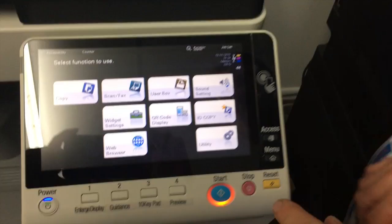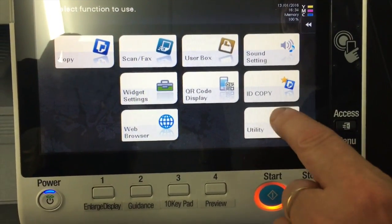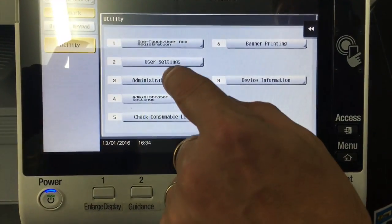I'll show you where we configure this first and then show you how it works afterwards. If I go into the utility button, I'm going to go into the administrator settings.